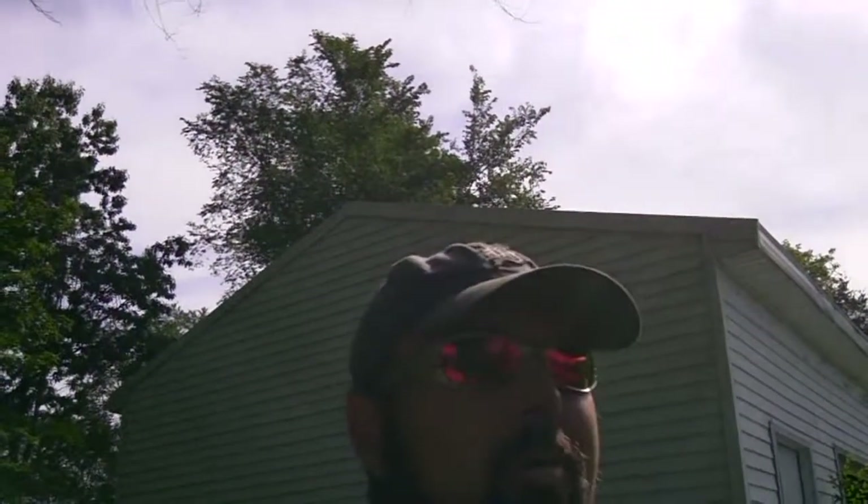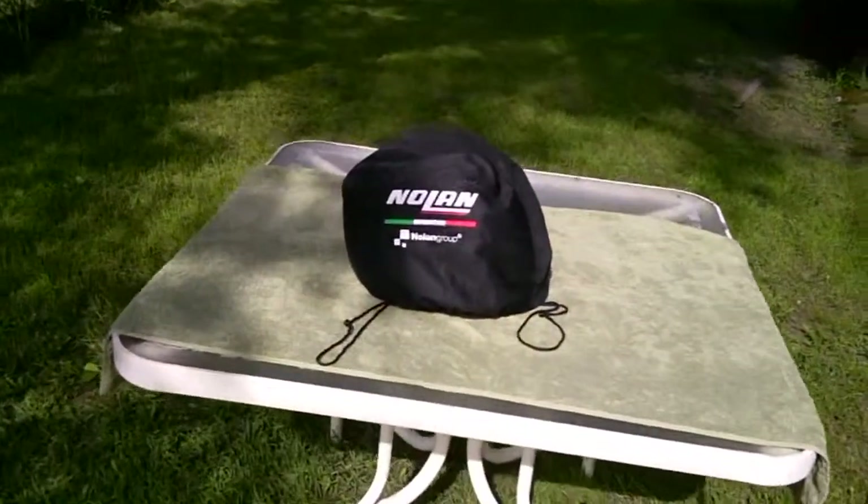And I decided to go with something that you who know me would think, no, not him. But I like it and it's awesome. So I'm going to show it to you now — a little review on my new helmet.